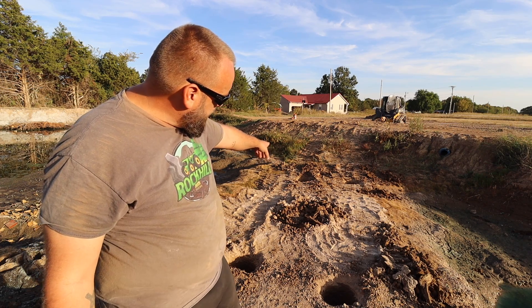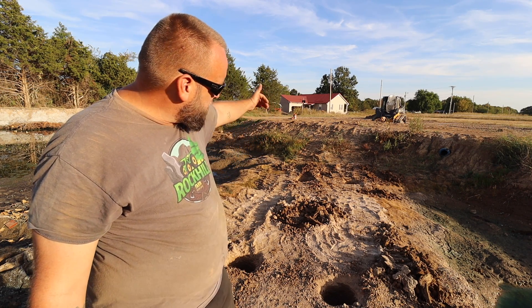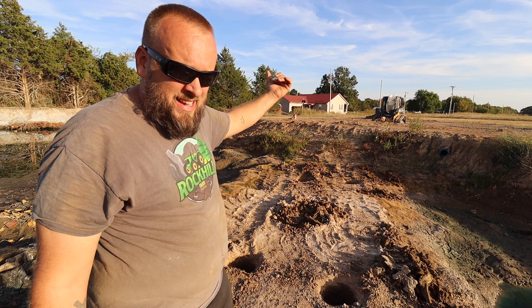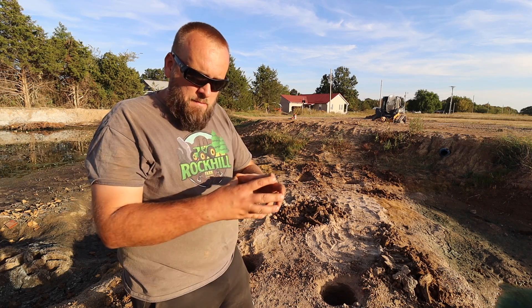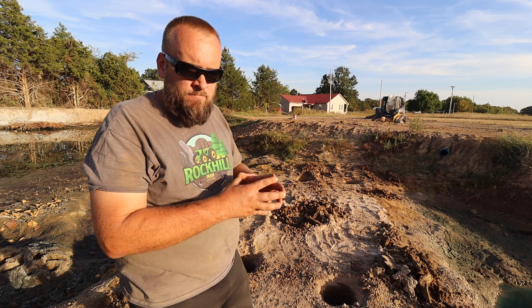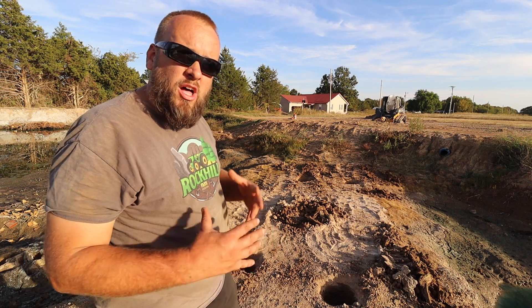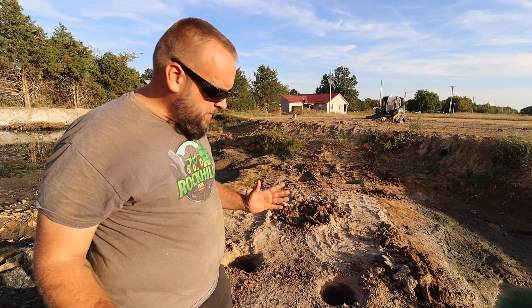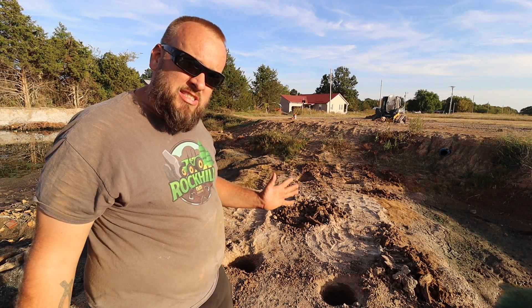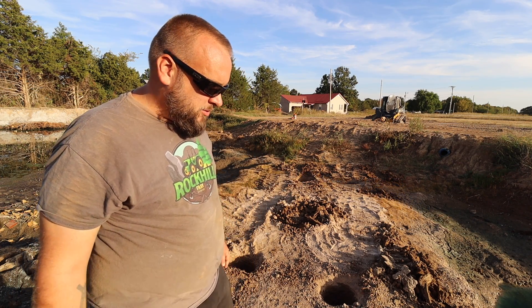Everything would be perfect except that one hole is about a foot too far this way. I messed it up by trying to dig it while I was on a slope, and then I couldn't correct it once the hole was there — I couldn't move it back eight inches. It's probably a way but I didn't know how. So I'm going to put the tubes in now to hold the holes open and then look at the next step. This is where I'm hoping you guys can give me some good advice.